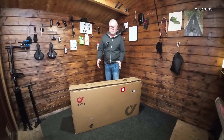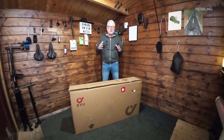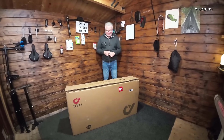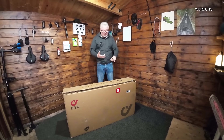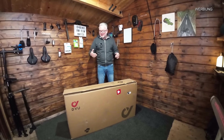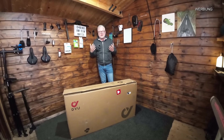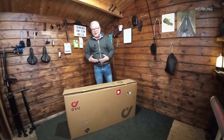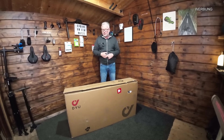Bevor ich das auspacke, muss ich sagen: wir haben damals mit Klapp-E-Bikes angefangen und ich finde die nach wie vor einfach genial. Ich habe mich sehr darüber gefreut, dass ich das testen darf. Im Campingbereich ist es genial - wenn man in Urlaub fährt, nicht viel Platz hat, keine Anhängerkupplung. Man kann es mitnehmen, kleine Städtetrips unternehmen, zur Arbeit pendeln, öffentliche Verkehrsmittel nutzen. Viele haben zu Hause nicht viel Platz und ein Klapp-E-Bike lässt sich immer noch irgendwie verstauen.